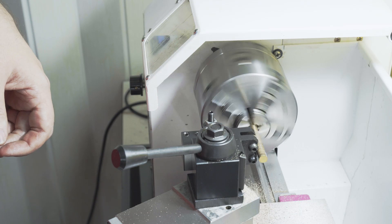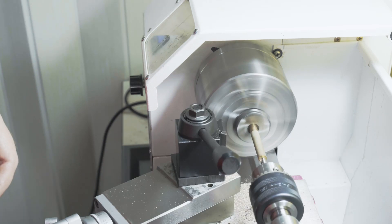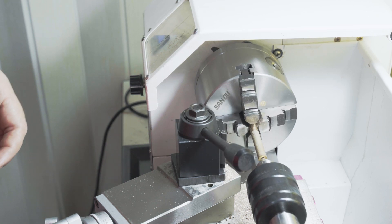I decided I wanted knurling on the handle, but being a little bit dozy I neglected to provide tailstock support and the knurling was awful as a result. But after rectifying my stupidity, it turned out a bit better and I decided to cut a few decorative features.